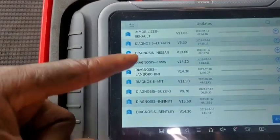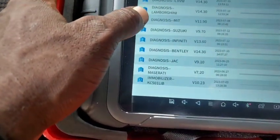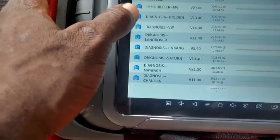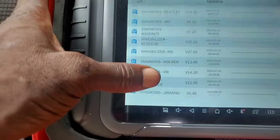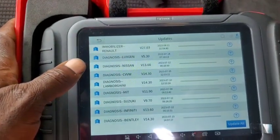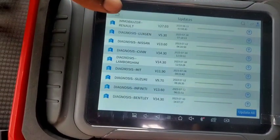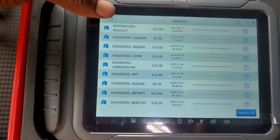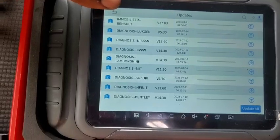There are different kinds of updates — firmware updates that are going to be available within the first two or three years of your usage, depending on what they say they're going to do. It's going to be free before you start paying for it.